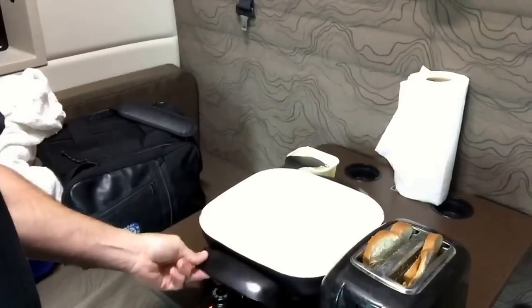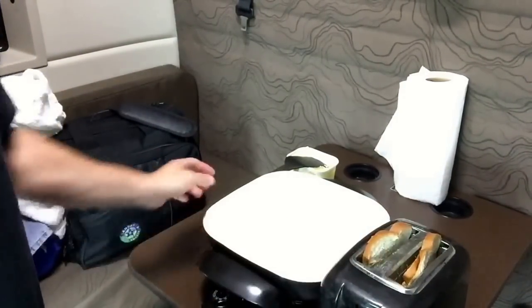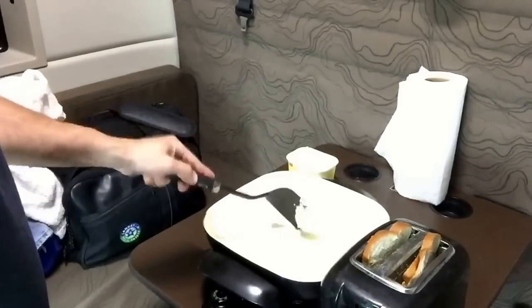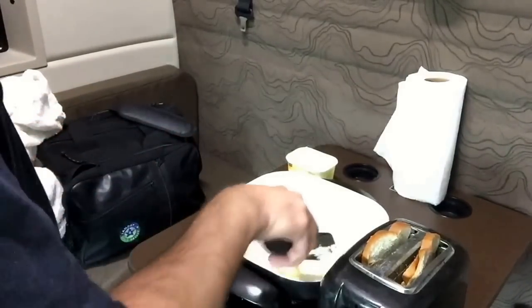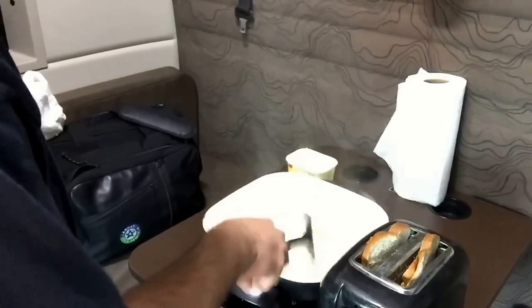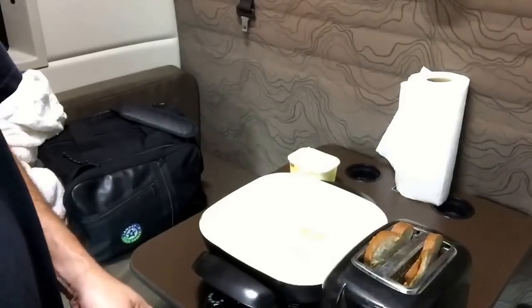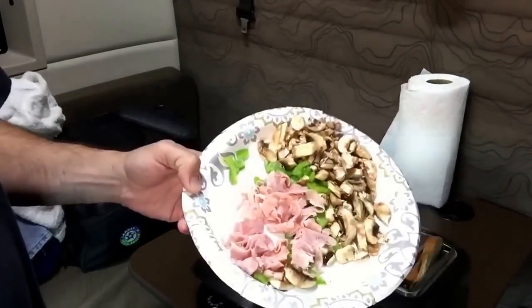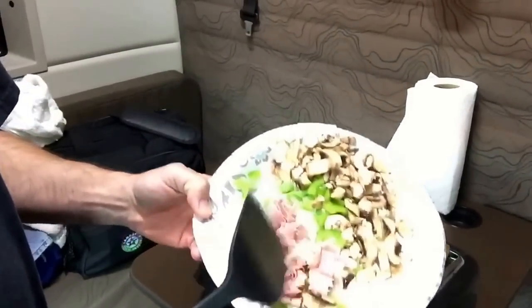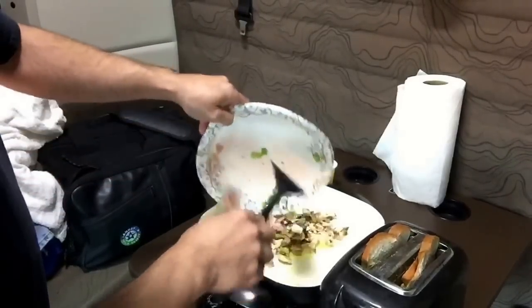I'll turn the camera on — here we go. So we got our skillet right here, I got some toast in the toaster. We're gonna take some butter or margarine, get that in the pan, turn it up to about 320. In this plate here we got some ham — brown sugar cured ham — some green peppers and some mushrooms. I'm gonna put that in the pan.